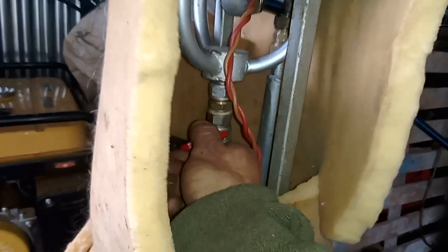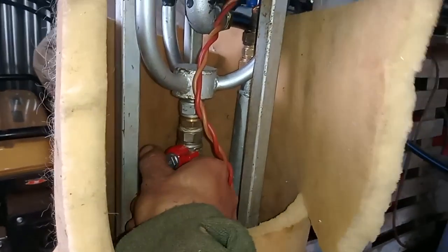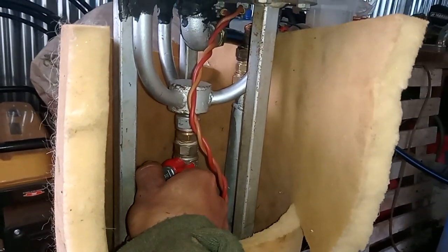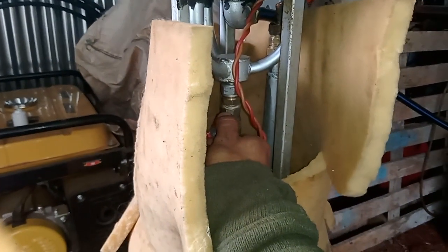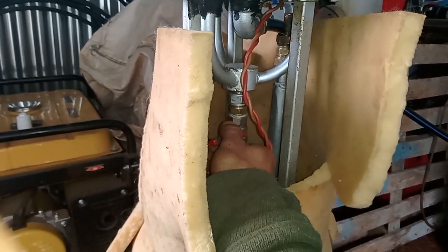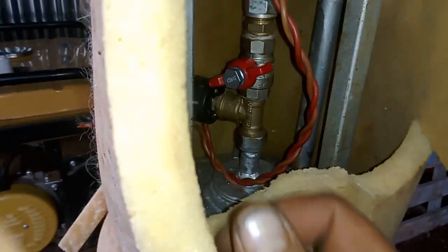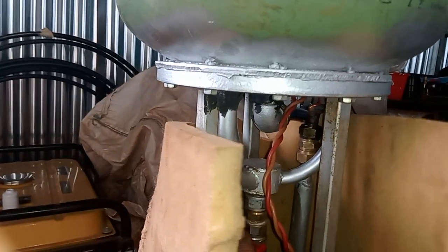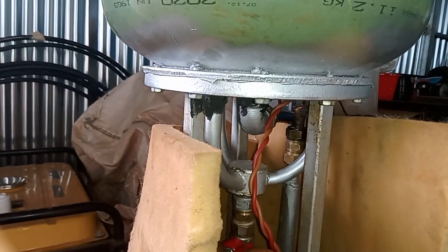Oh, it slams itself to the wall! Not too much. Yeah, now it's running nicely.